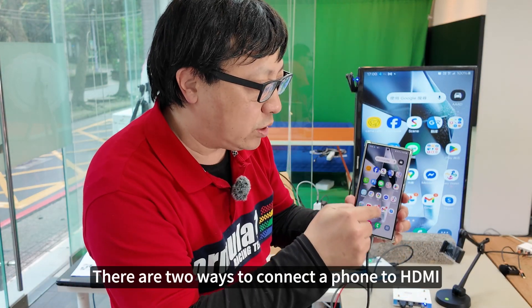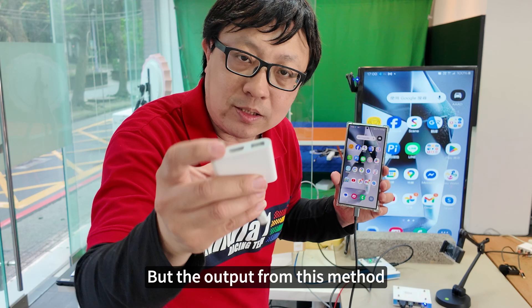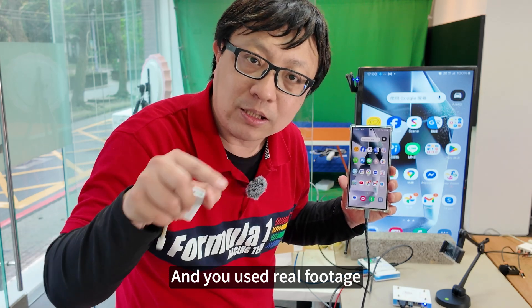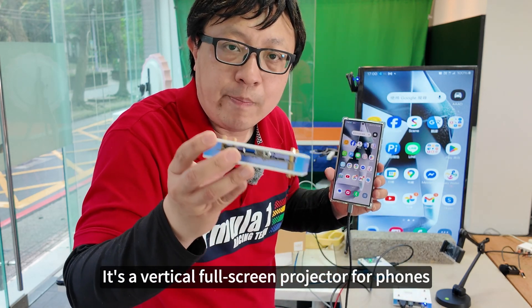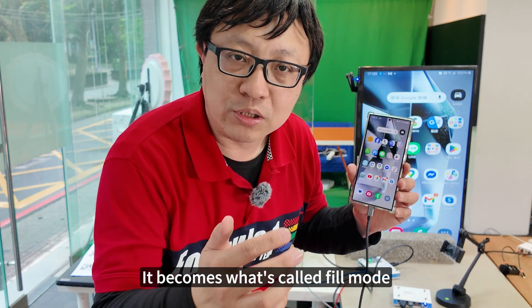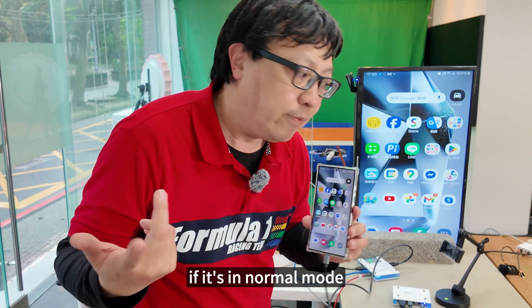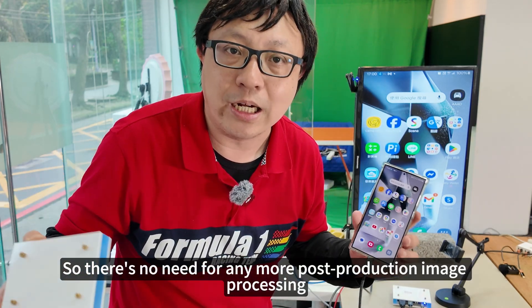Let's summarize. There are two ways to connect a phone to HDMI. One is using a USB-C hub for HDMI output, but the output has black bars on the sides and uses less than one third of the full resolution — it's very poor. The other type is a vertical full screen projector for phones, which projects in portrait mode, then processed through a UVC HDMI dual mode converter to trim the black edges. You can use fill mode or crop mode. If you can already accept normal mode, this phone projector requires no further post-production image processing.